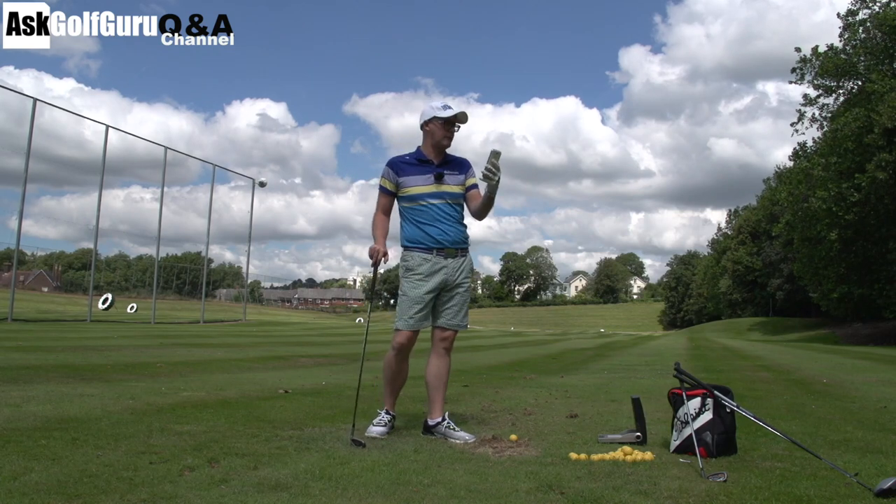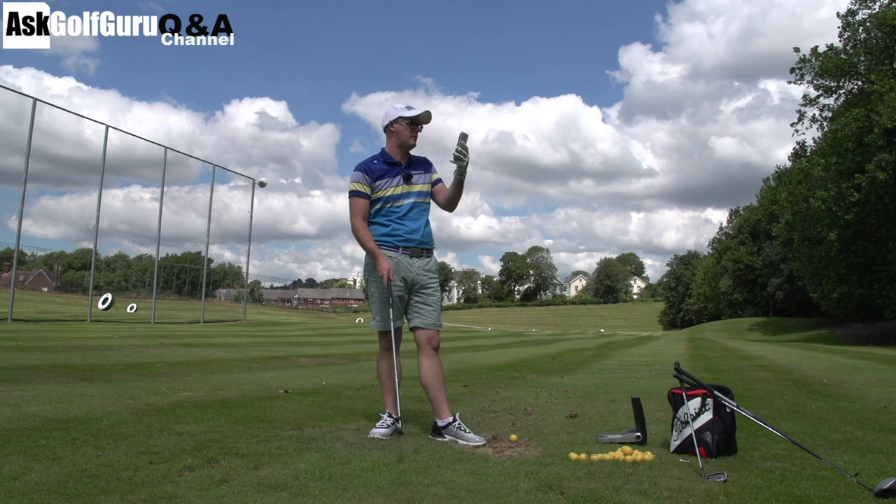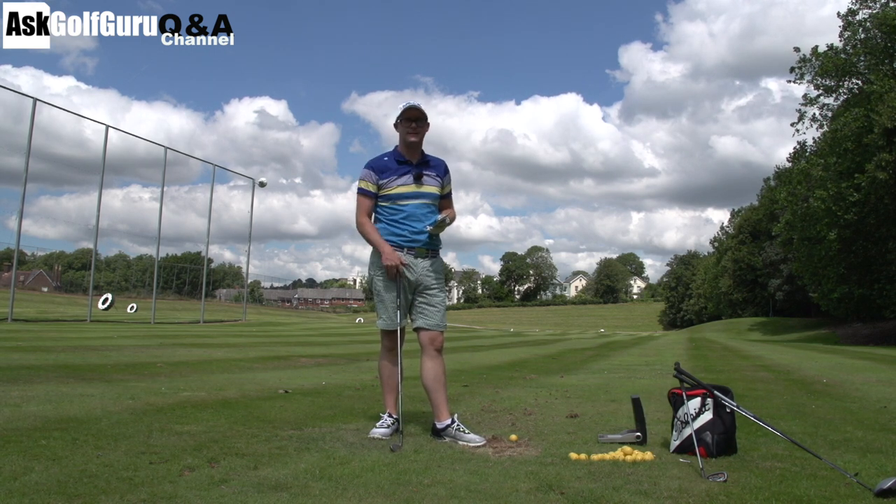Hello, Mark Crossfield here. More questions coming at you from the AskGolfGuru app. This one about long rough and how to control the face out of the long rough. Let's get stuck in.